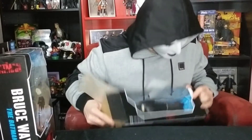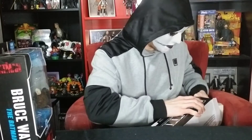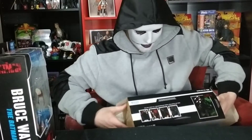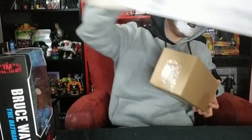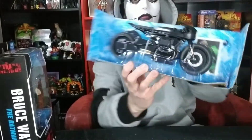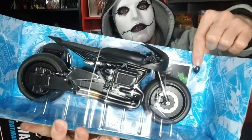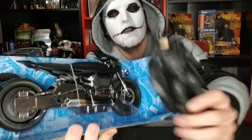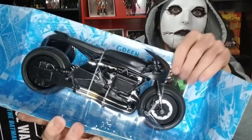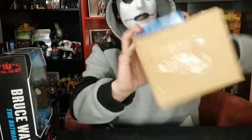There we got it. There it is. It comes with a hand to switch out the Batman figure's hand — I do have the Batman figure, did an unboxing, check that out. It comes with its own card. There's a Batcycle and a stand.